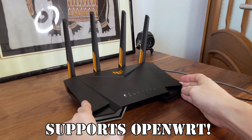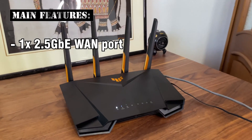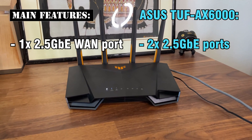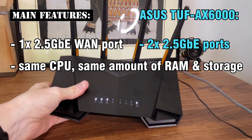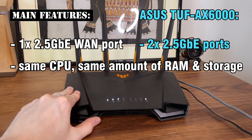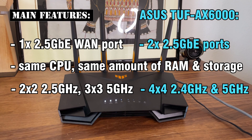I bought it from Amazon and it's less flashy than the RTX 82U. We do get a single 2.5 Gigabit WAN port, while the TUF AX4000 does have a couple of them available. It's worth noting that these two routers share a lot of internal components, as you will see in the teardown section. The router uses 2x2 spatial streams for the 2.4 GHz radio and 3x3 streams for the 5 GHz radio band.